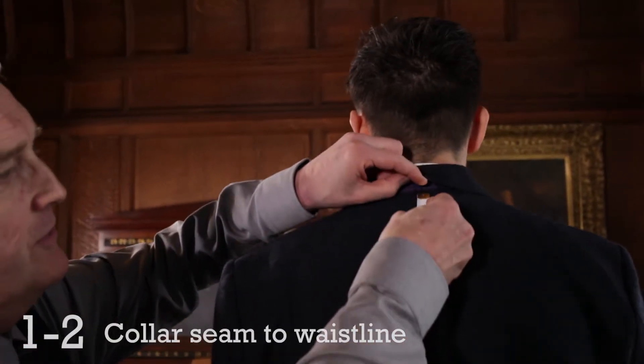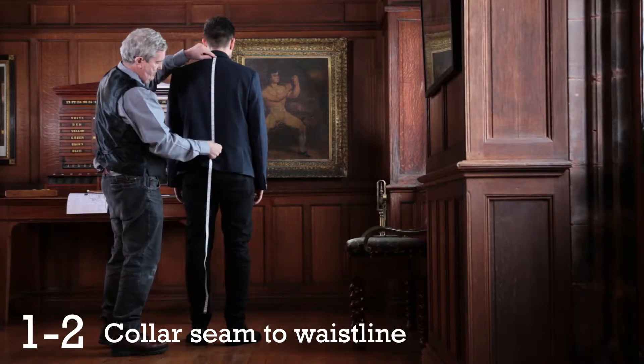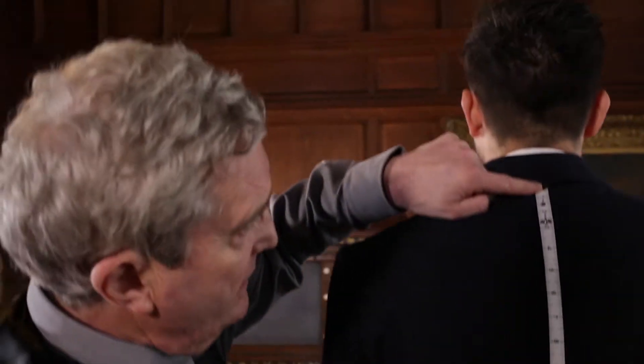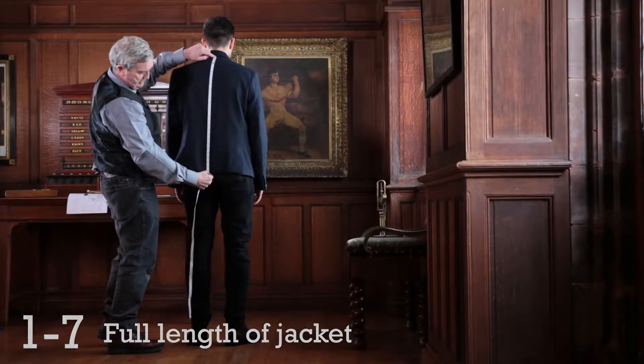The first measurement is 1 to 2, from the top of the collar to the arch of the back. The balancing point is about 21, and then the full length is from 1 to 7, which is 27 inches in length.